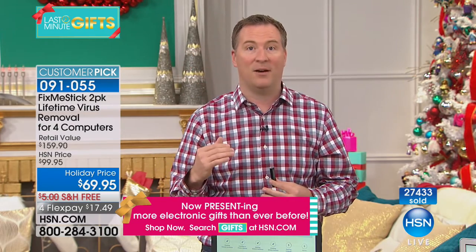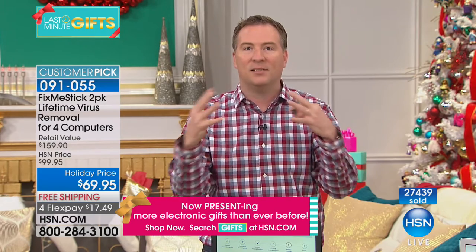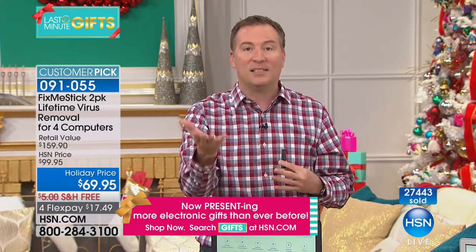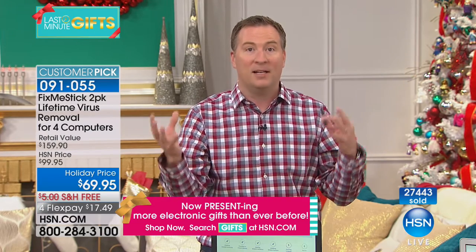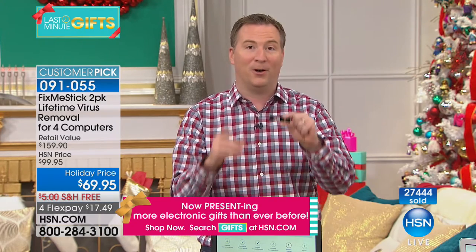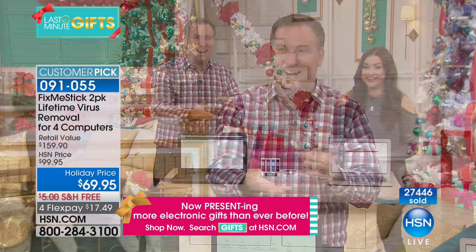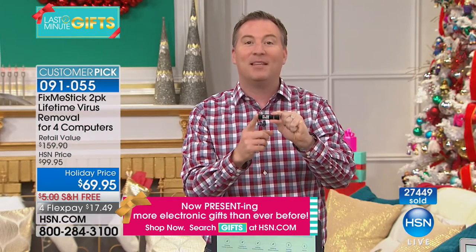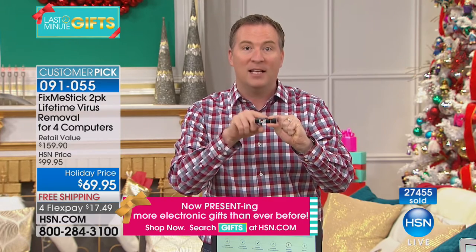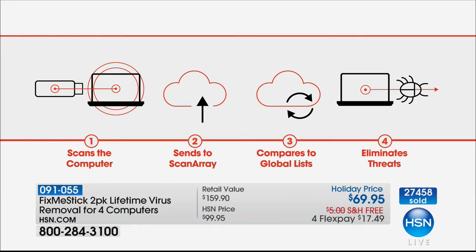Traditional antivirus programs find a list of viruses then quarantine them — essentially putting a bubble around those viruses so they still live on your computer. It's like a burglar getting trapped and staying in your dining room. Fix Me Stick actually removes all those viruses. It's a storage device — it finds all those trapped viruses and gets rid of them.